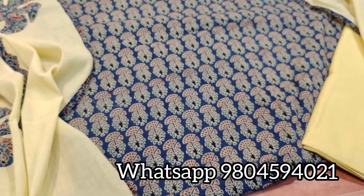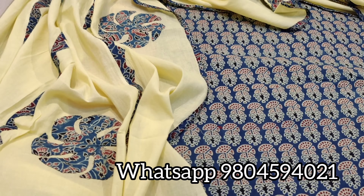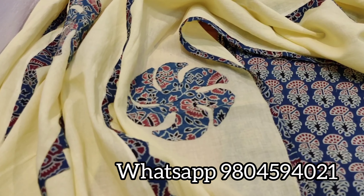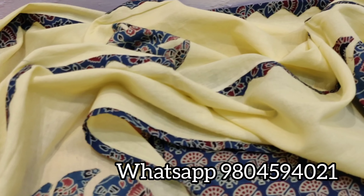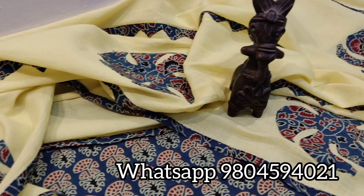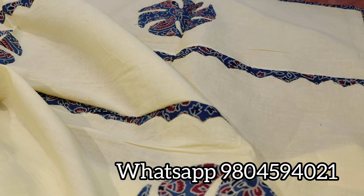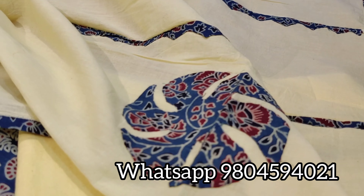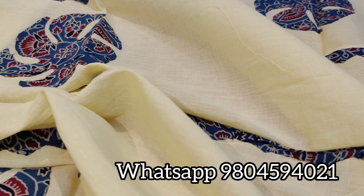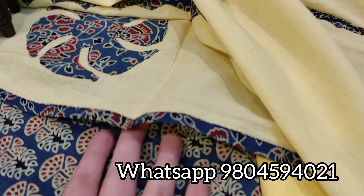And the beautiful dupatta — the dupatta is in pure marble cotton with beautiful Ajarak patchwork, which is also natural dyed and hand block printed. See the patchwork which is all over the dupatta. You will get this triangular patch and the border, which is also a patchwork, all over the dupatta.